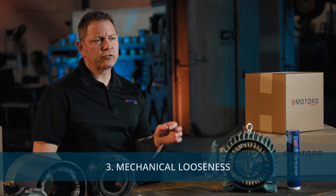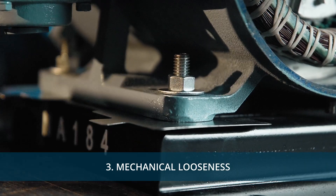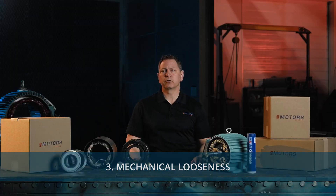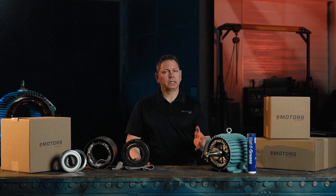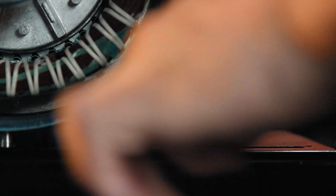Can a loose motor mount cause vibration at high speeds? Yes. Loose bolts, bearings, or mounts can turn your motor into a mini earthquake. Worn out mounts allow excessive movement, which gets worse as the motor speeds up. The fix? Tighten everything down and replace any damaged mounts before they cause serious damage.